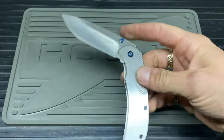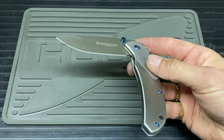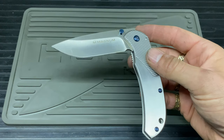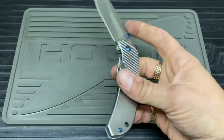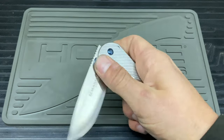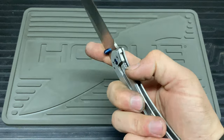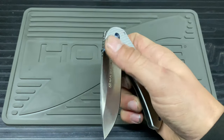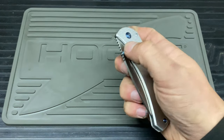Moving on to the steel — this is 440A. I haven't had a great deal of experience with 440A, but it seemed to be working all right when I got it. I probably used it for a couple of weeks before I fell out of love with it. It's very big, I can't carry it in the UK, and I just had issues from the start if I'm honest.